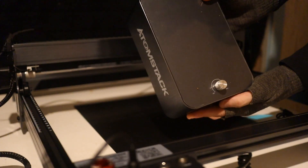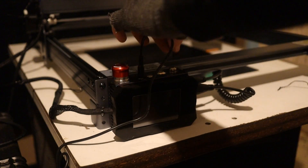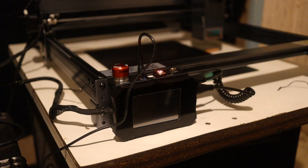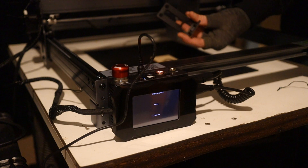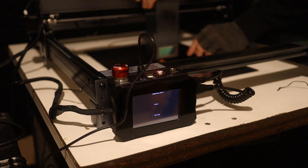Seems to be working, so let's get on with the compressor. That's the splitter cable for the power supply — it lets you connect both the controller and the compressor. The top plug is for the hose. Let's see if there's anything on the SD card. They include some 3mm plywood for you to test on.